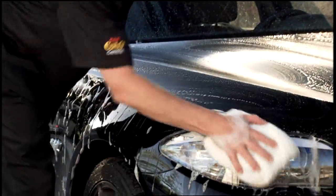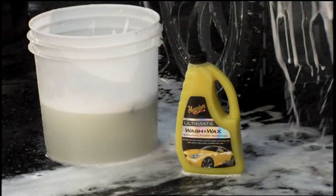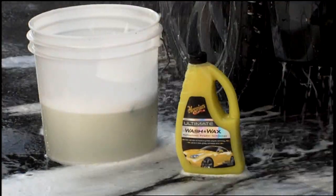To extend the life of Meguiar's Ultimate Liquid Wax, always use a wash designed specifically for car finishes like Meguiar's Ultimate Wash & Wax on a regular basis.